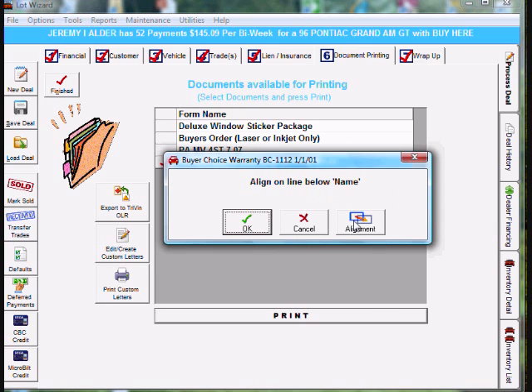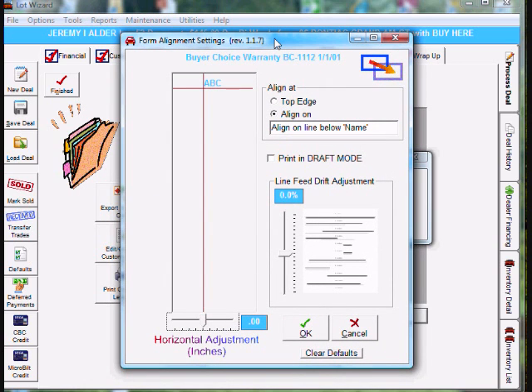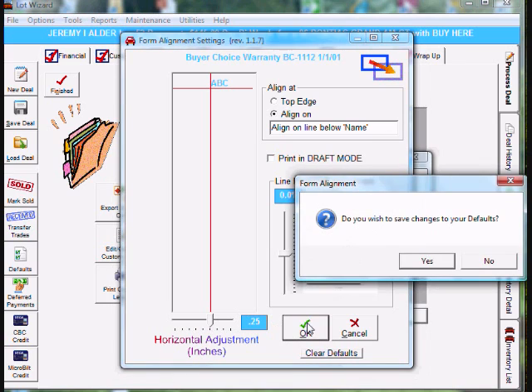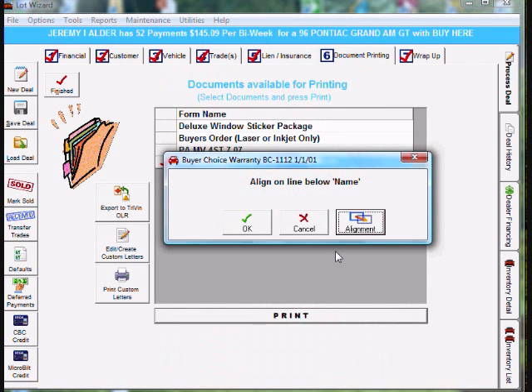Go to the alignment button on the bottom right and it takes you into the alignment screen. We need to move everything to the right one quarter of an inch. Down at the bottom left we can adjust the horizontal adjustment in inches — there's a slider bar. We're going to move it to the right 0.25, because we want to move the printing to the right a quarter of an inch. Go ahead and select OK and it'll ask do you wish to save changes to your defaults — say yes.